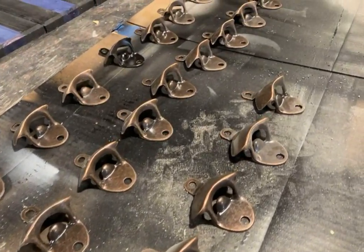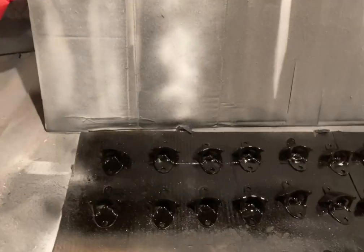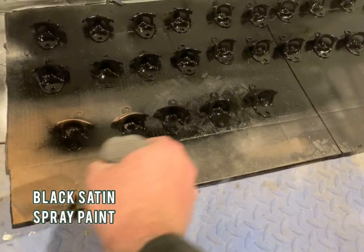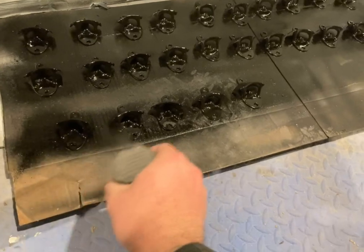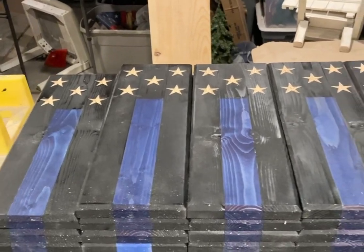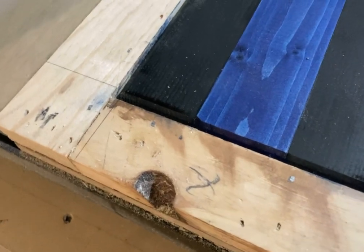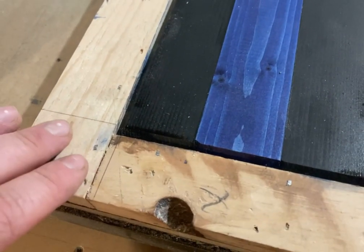I only had bronze bottle cap openers, and for the Thin Blue Line series I like to have black openers, so I just took some black satin spray paint and hit them all quick. These bottle cap openers are all custom order, and each one is going to have a last name on the bottom of it. I'll set my bottle cap opener back into the slot on the CNC table, and roughly about an inch to an inch and a half up is where I'll engrave.